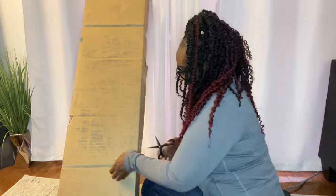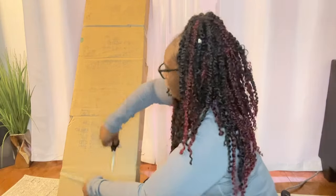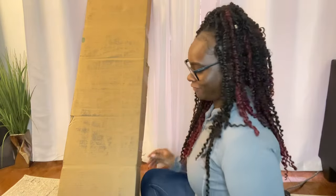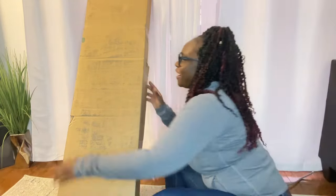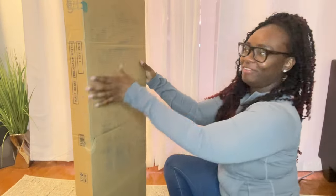I forgot scissors — hold on y'all. And we're back, just like that. I'm left-handed too so I always struggle with stuff like this. Pray with me — oh my god, I'm so freaking happy!